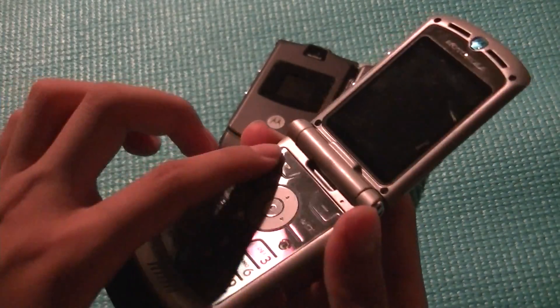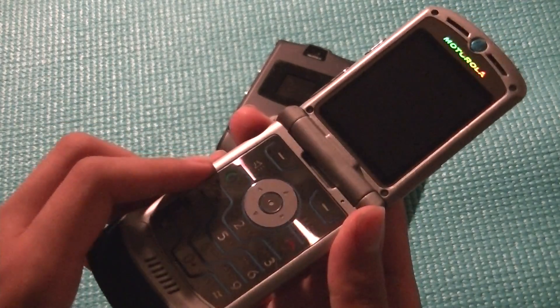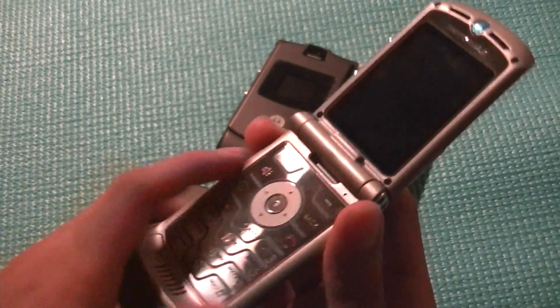We also have a five-way navigation toggle, two additional hot keys, a talk and end key that doubles as a power button, as well as a web browser key, and also a volume key and a back key.